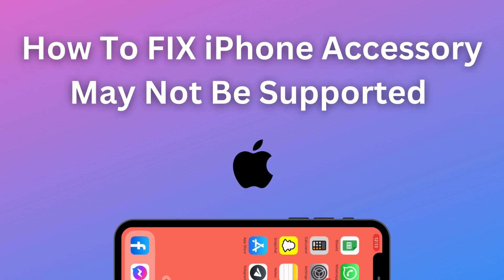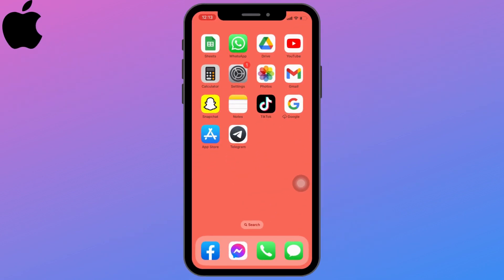How to fix the 'This accessory may not be supported' error on iPhone. First, you will need to clean the USB port and check the USB cable. If both are working properly, let's jump straight into the process.